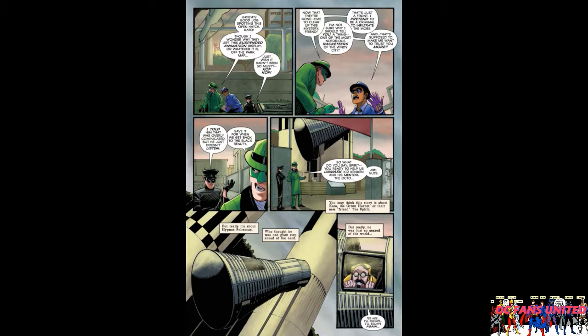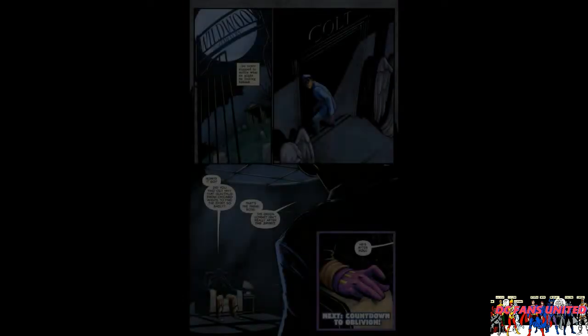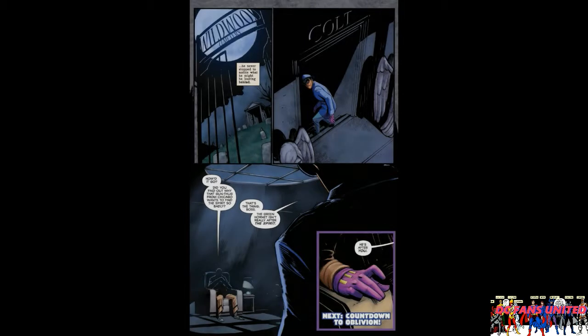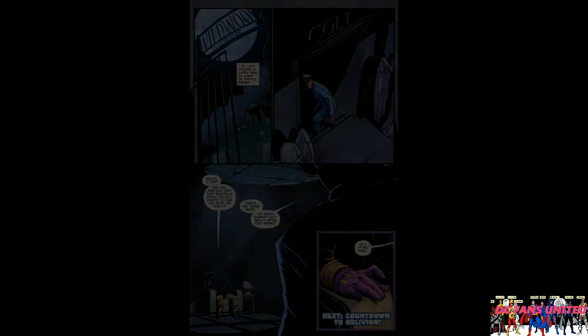The old guy decides to hide out in a space capsule thing because he thinks he's going to get to the future that way. Then on the very last page, the guy who is pretending to be the Spirit goes to a crypt, goes down to the bottom, and talks to someone in the shadows. The guy in the shadows asks 'How did it go?' and the pseudo-Spirit says, 'That's the thing, boss - the Green Hornet isn't really after the Spirit, he's after you.'